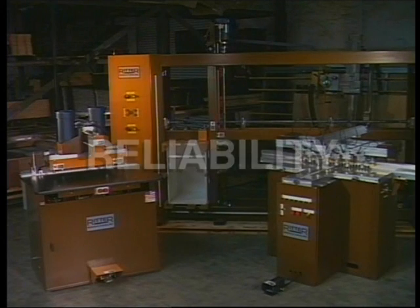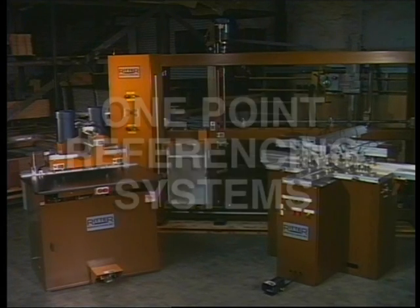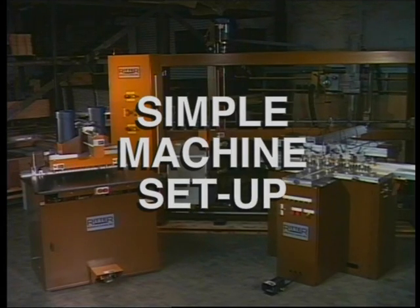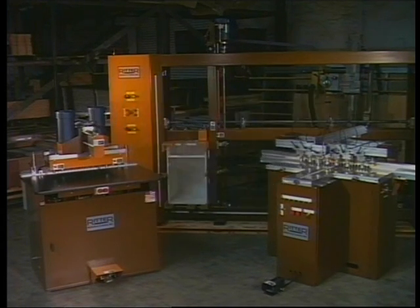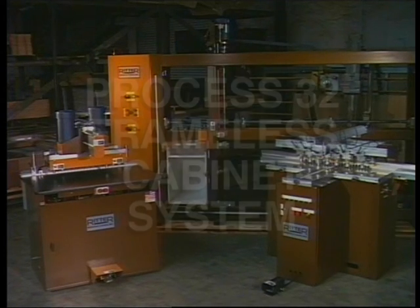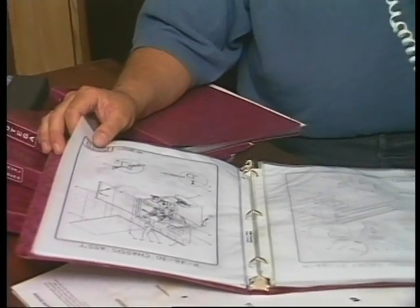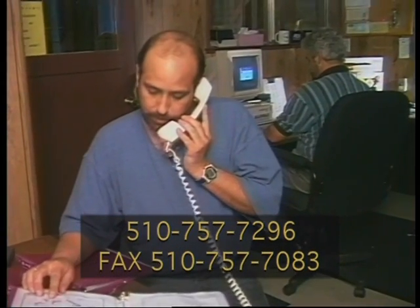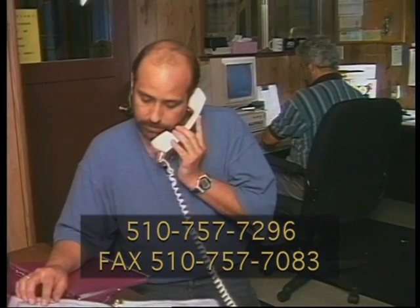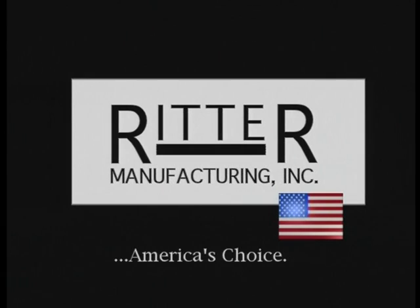Productivity, predictability, and reliability; heavy-duty construction; one-point referencing systems; minimal operator training; and simple machine setup are all the results of Ritter's dedicated machine design. These plus points combine to make the Ritter Process 32 frameless cabinet system one of the best values in the industry today. For more information, technical assistance, or ordering information, our highly trained sales and customer support staff is at your service. Ritter Manufacturing — we're America's choice.